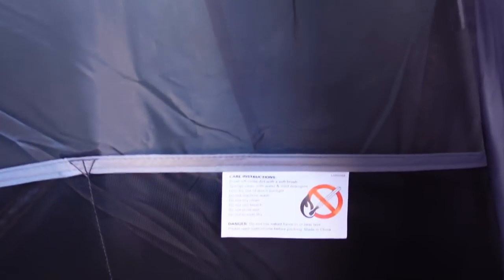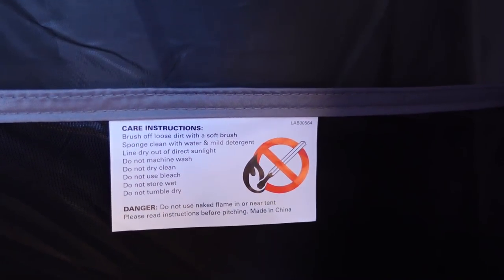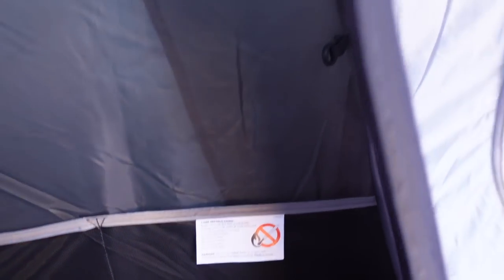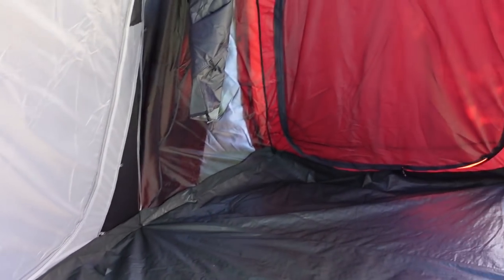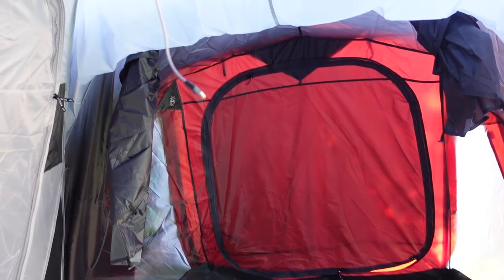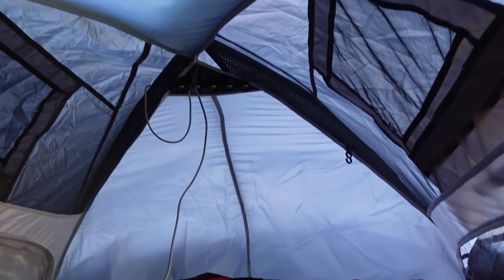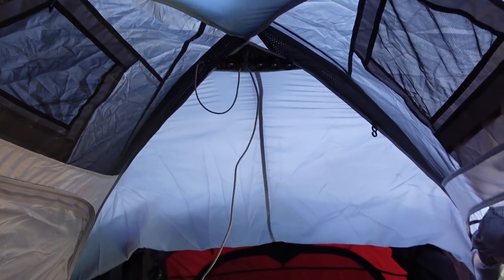There's a warning down here — care instructions. Do not use naked flame. Do not tumble dry. Do not store wet. That would be a real problem if you had to disassemble this thing in the rain — no fun at all, or even assemble it in the rain.